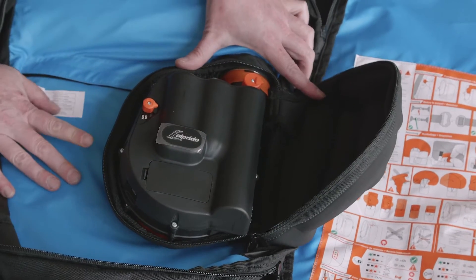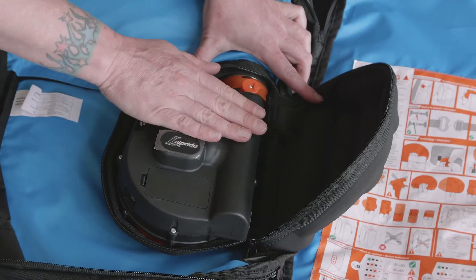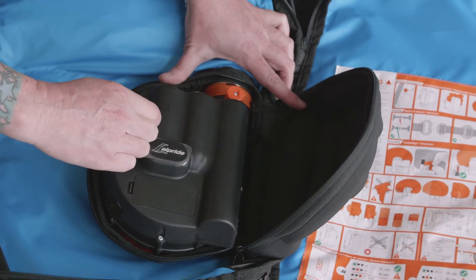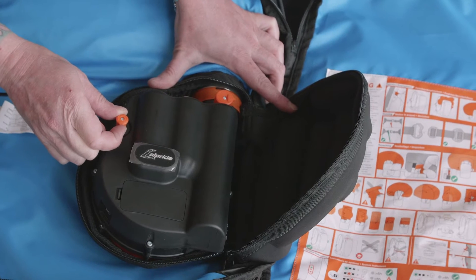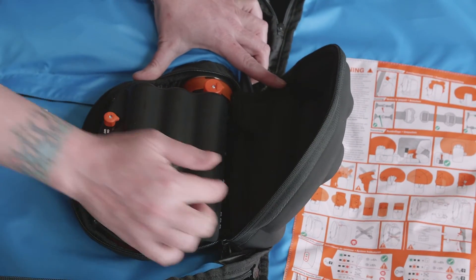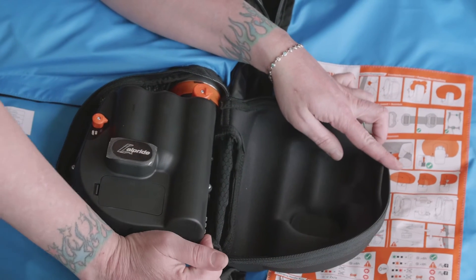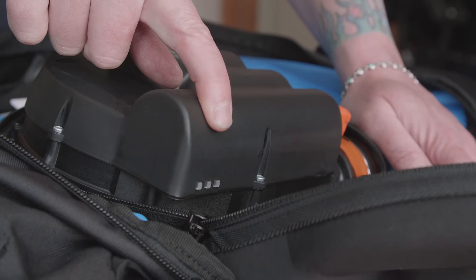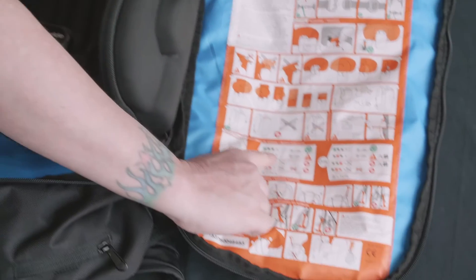To turn this bag on, make sure it's charged and has the AA batteries, then just pull up and twist and that'll turn it on. Once charged, you'll see three lights on the side. Just follow the little chart on the bag and you'll know exactly if you're ready to go or if you need to charge it again.